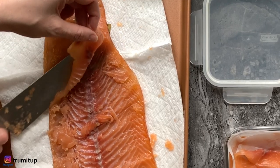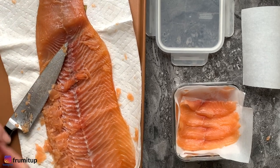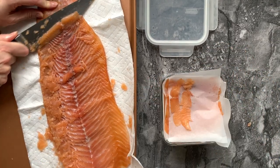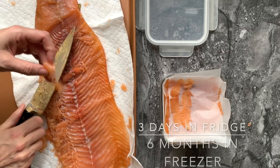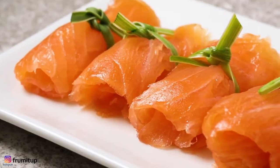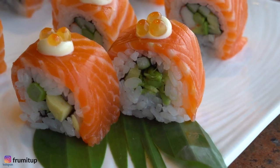That slightly harder outer layer will help you cut this beautiful piece of lox in thin slices. Put your homemade lox in an airtight container and store it up to three days in your refrigerator, or up to six months if frozen.